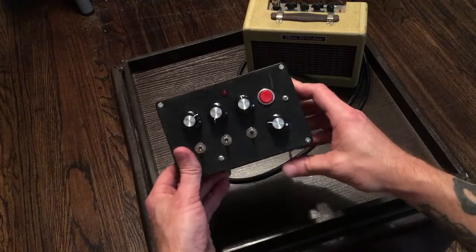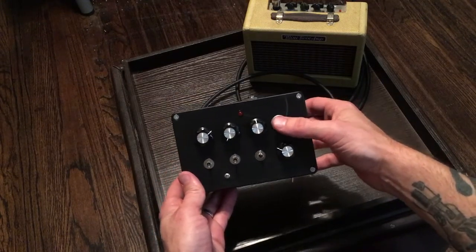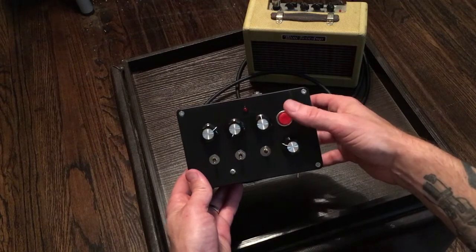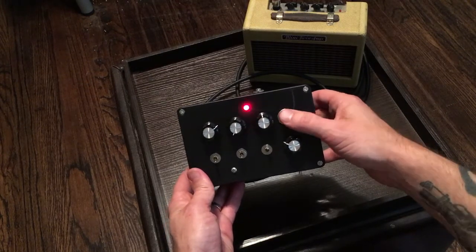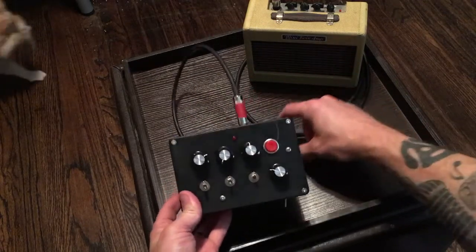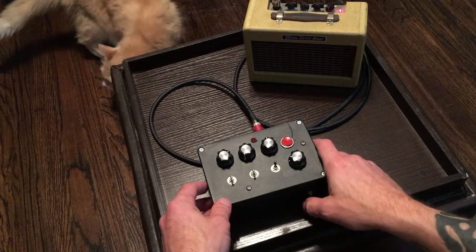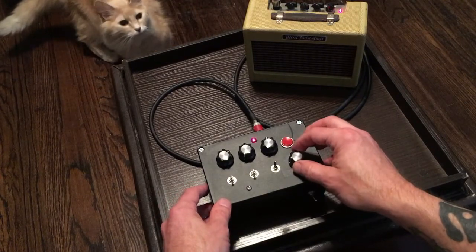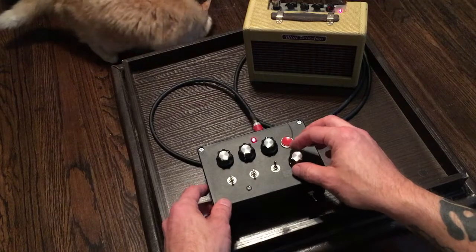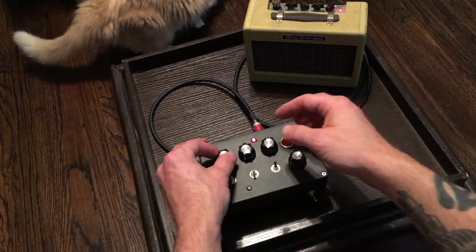The other mod that I did is this red button here — it's kind of the opposite of a kill switch. It's a momentary on switch, so you can get some little effects like that. So let's plug it into the old baby tweed and see what we can get. We're going to turn that down a little. Right away you can hear what's going on here — we've basically got two oscillators.